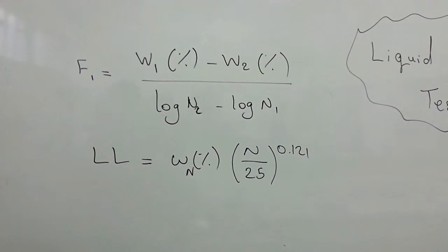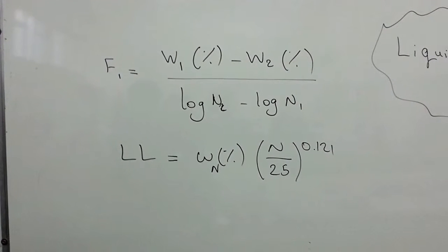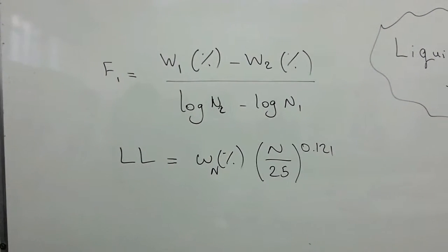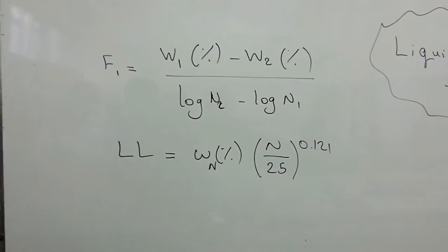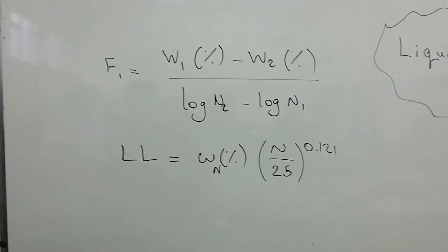After taking note of the weights, we use the following formulas to measure the flow index. The next step is to find the liquid limit using the formulas, as shown.